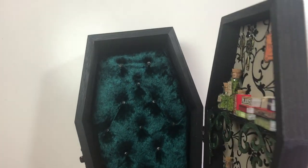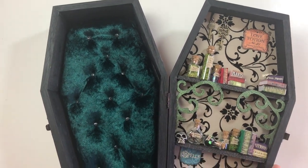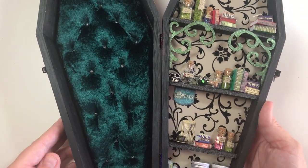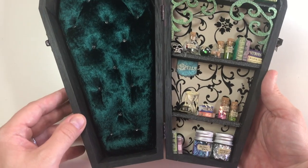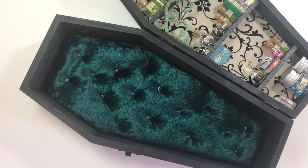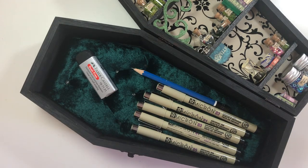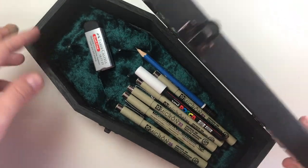This was only part one of this project. This Friday I will post part two and you can see how I will decorate the front of the coffin. I hope you enjoyed this project. If you have any questions or suggestions, please let me know in the comments down below. Make sure you like and subscribe, and follow me on Twitter and Instagram for updates. Thank you all for watching and see you on Friday for the second part of this project. Bye!